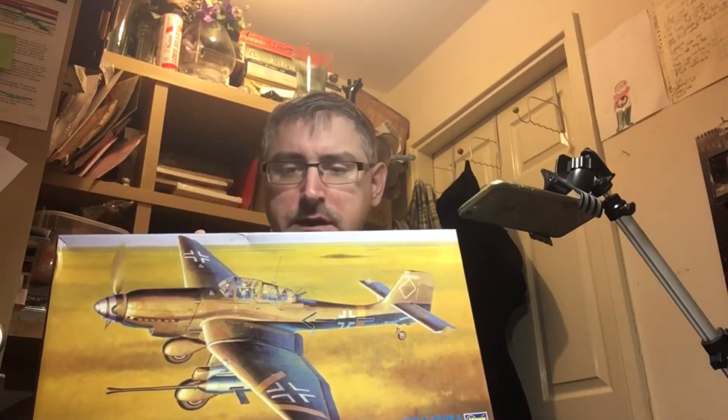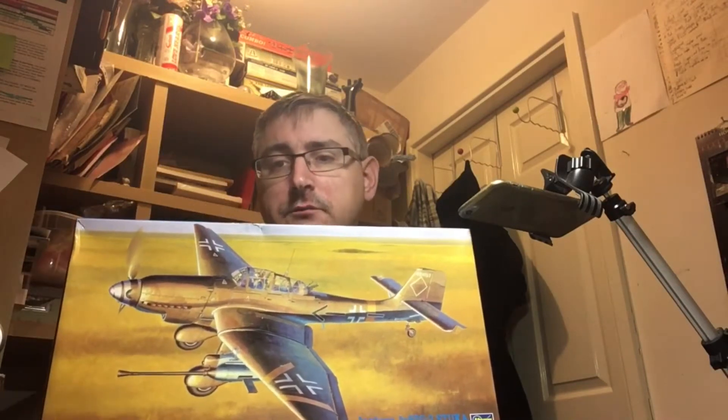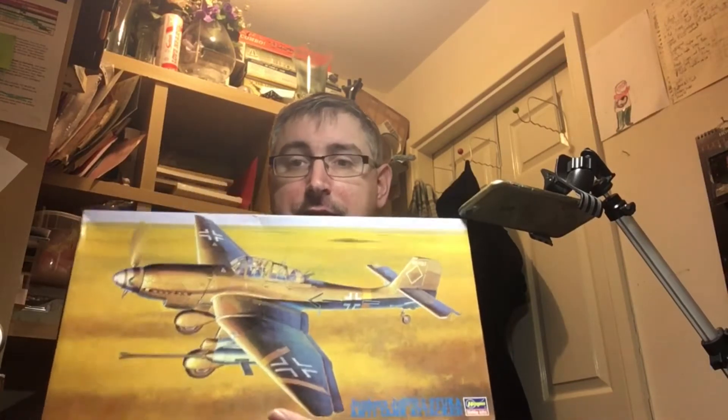He was one of the few Stuka tank buster aces. As I go through the build I'll dig up some more detail about him. That's going to be the main build. Because the guns are so prominent on it and they're not drilled out or anything, I bought myself some replacement barrels. I've got a figure kit here with seven figures in it — I'm not going to be using them all.